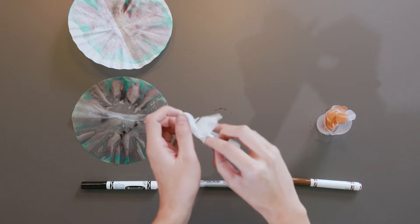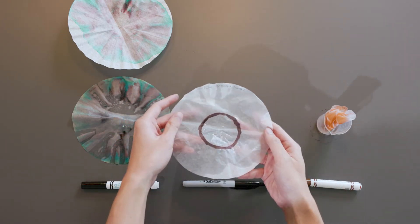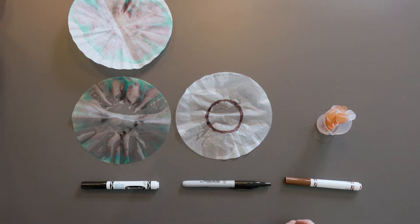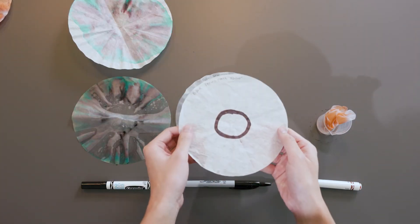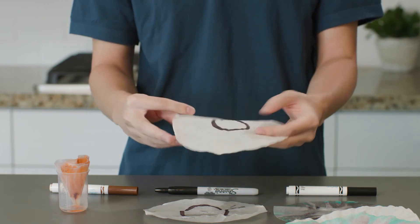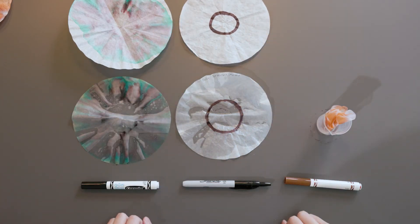Let's look at the black permanent marker now. That's interesting — this one didn't separate at all. Let's look at this completely dry filter that I prepared earlier. This one did not separate at all either. Why do you think that happened? Permanent markers are not water soluble, meaning the ink does not dissolve with water. Go ahead and pause the video and record your observations of the black permanent marker.